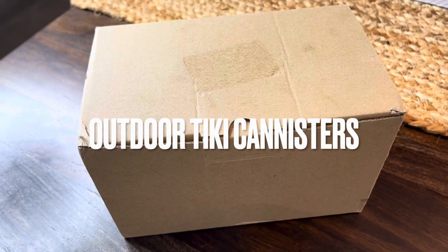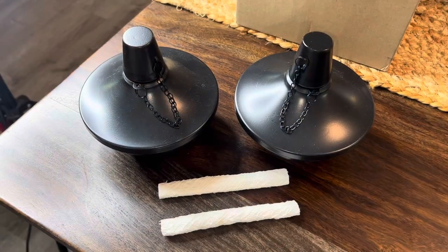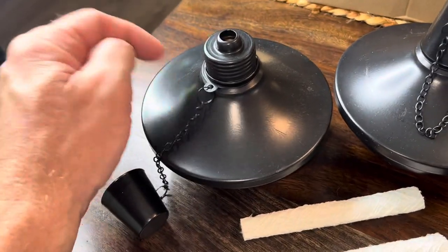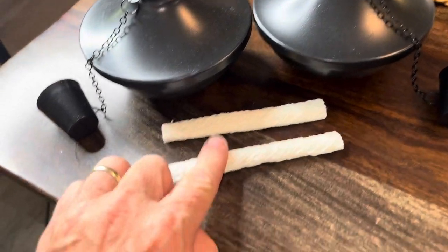These guys sent me these outdoor torch canisters for an unboxing review. Let's check it out. Here's everything that came in the box. These things are all metal. Came with the wicks.